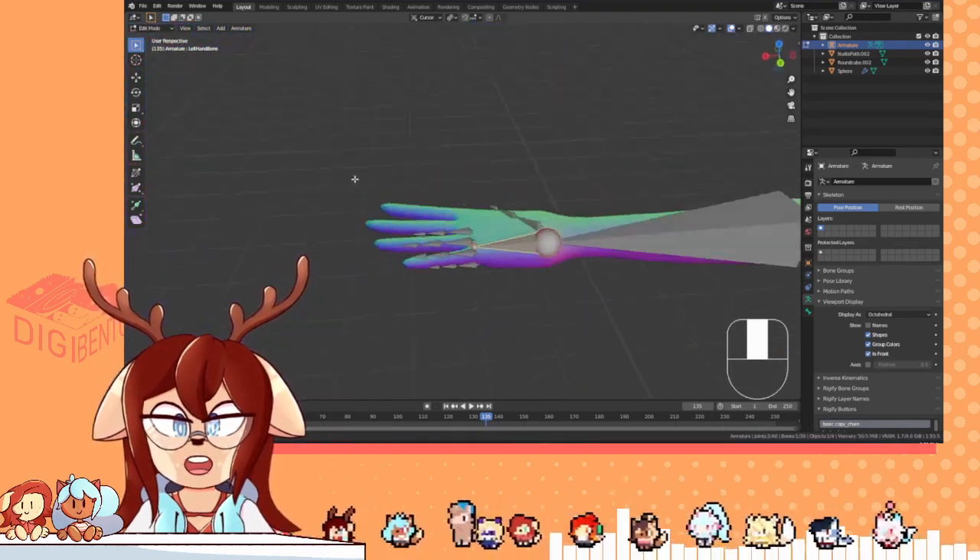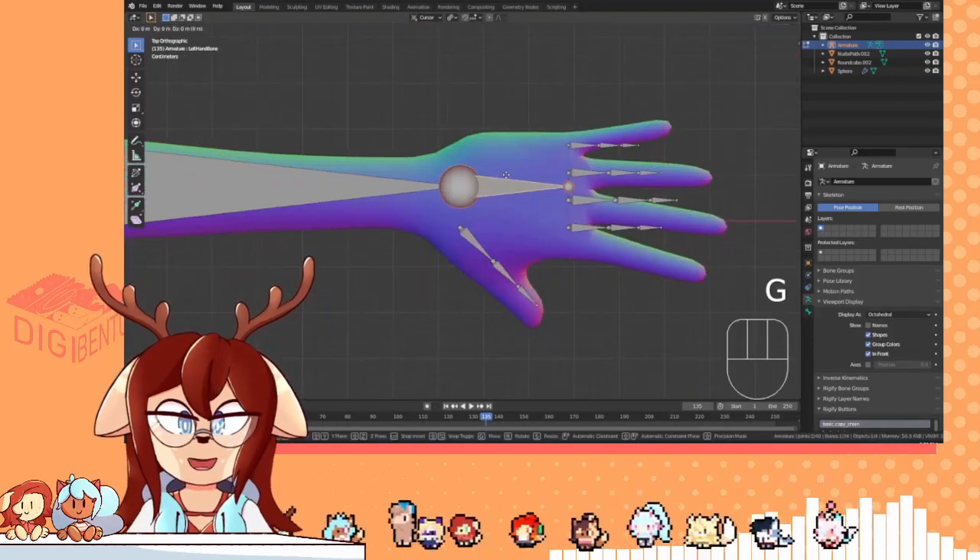This will probably not work for full body tracking, because I don't know how to set that up yet.